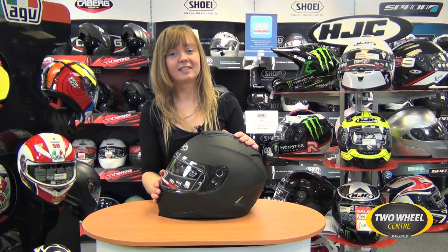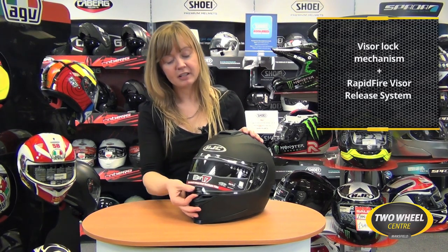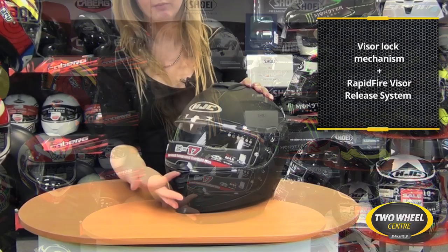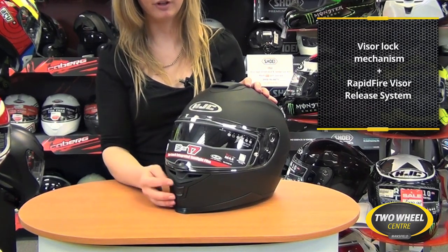The outer visor of the IS17 is definitely worth having a look at as well. It's operated firstly by a simple locking mechanism on the bottom, so if you do any lifesaver checks as you're riding to work — as I'd hope you will — the visor isn't going to fly up at all. It's locked into place but really easily released by this simple lock mechanism here.